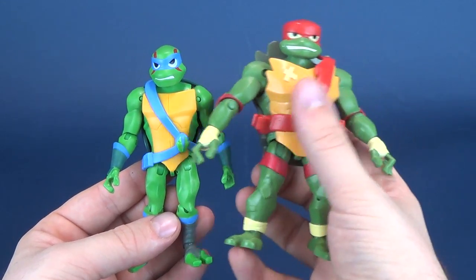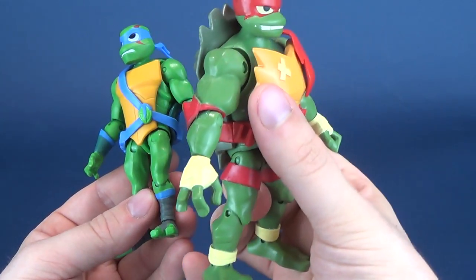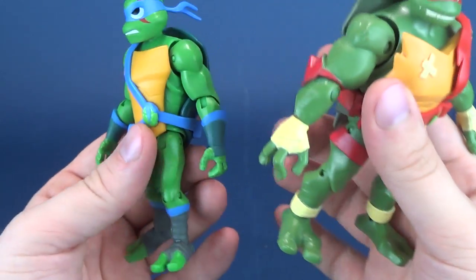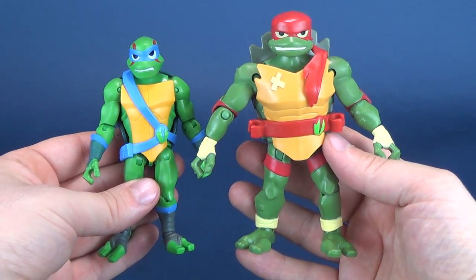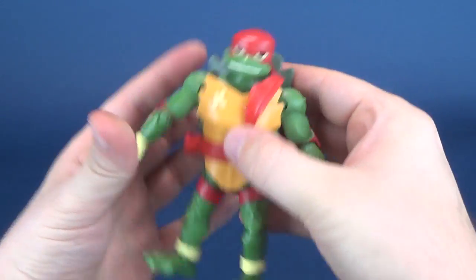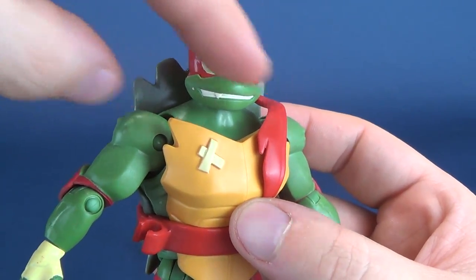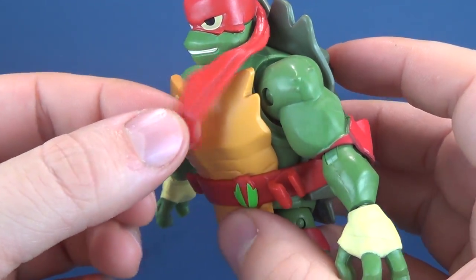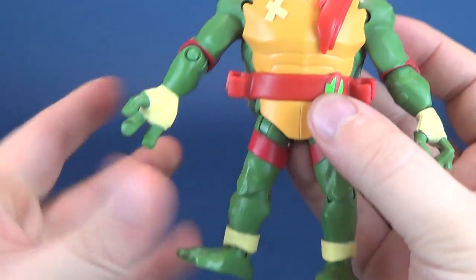Raphael gets almost a military green, almost a slight olive-colored green, versus the lime-colored green of Leonardo. I like the nice contrast between the two turtles' toys. The face sculpt is really good — he's got a nice grimace with more angular-looking eyes. His bandana drapes around to the front, whereas the other turtles so far have had their bandanas draping around to the back. This one actually drapes around to the front.